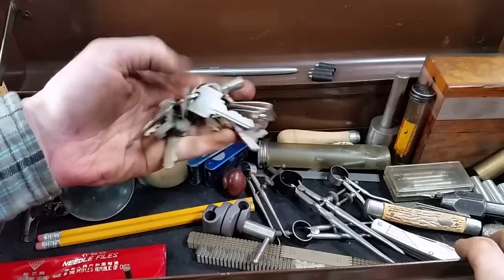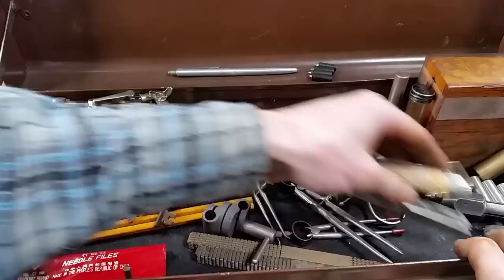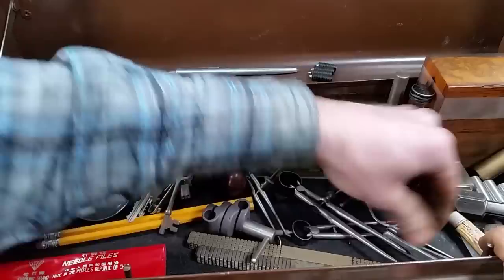Look how personal it is — I got the guy's keys, pocket knives. It's kind of sad, but you know, it's the way it works. It's a pretty personal deal, digging through this man's stuff. Check stubs and everything.